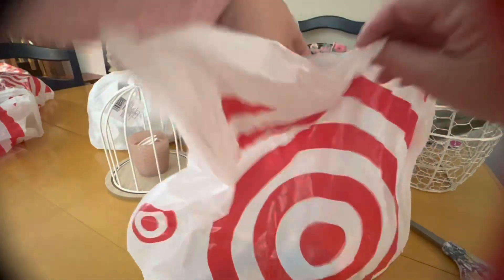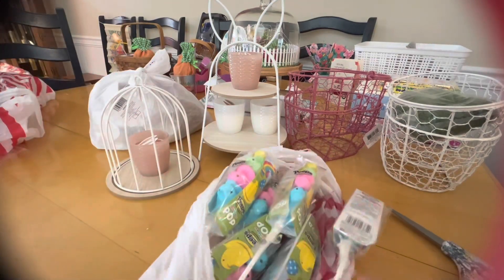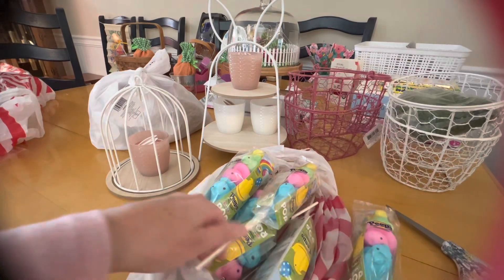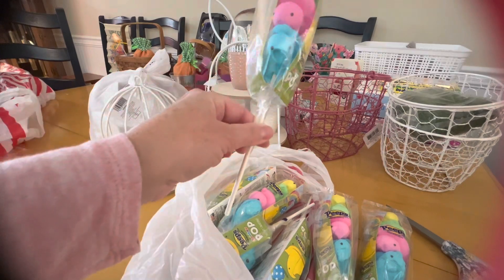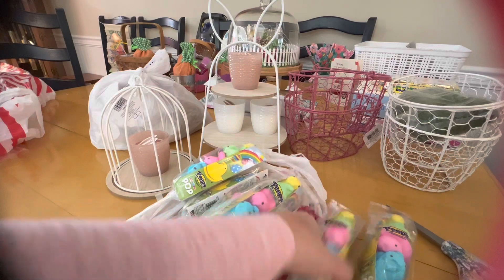I'm so excited for spring, I can't wait! I almost forgot I had these in the bags — they are just the cutest things. I'm going to put these in Easter baskets for my granddaughters, and when the kids come over they'll remember these from their childhood.